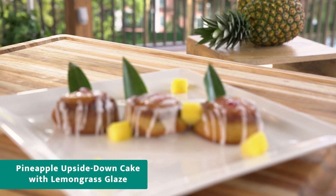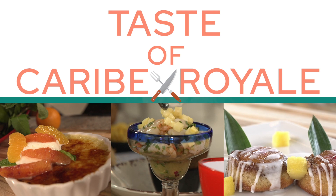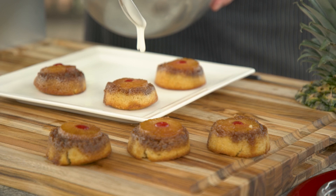We're making a classic American dessert with an Asian flair on Taste of Curie Royale. Pineapple upside down cake, one of my summer favorites for dessert. We're gonna add a little Asian flair to that by making lemongrass syrup to drizzle right over top of our pineapple.